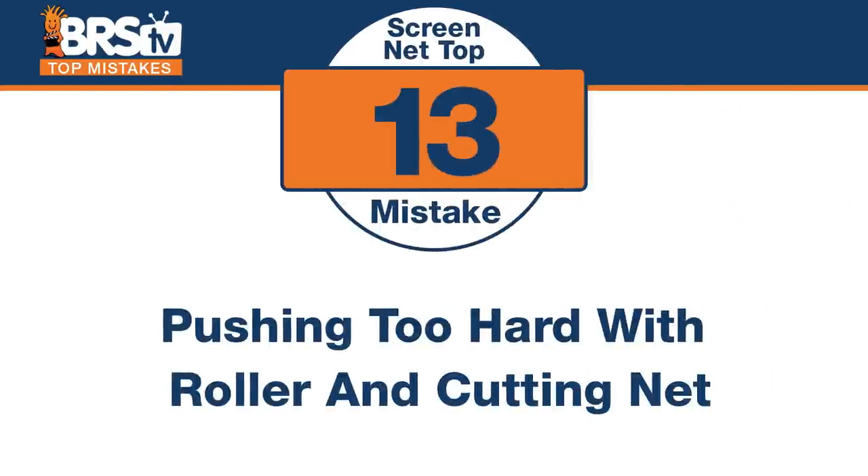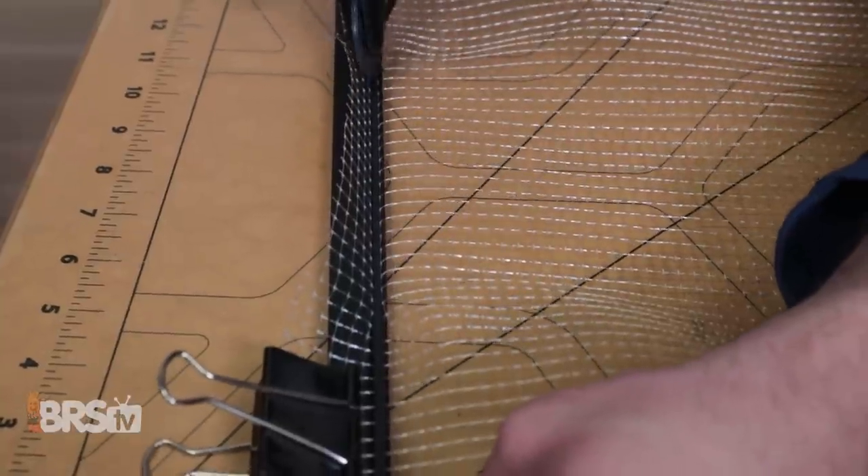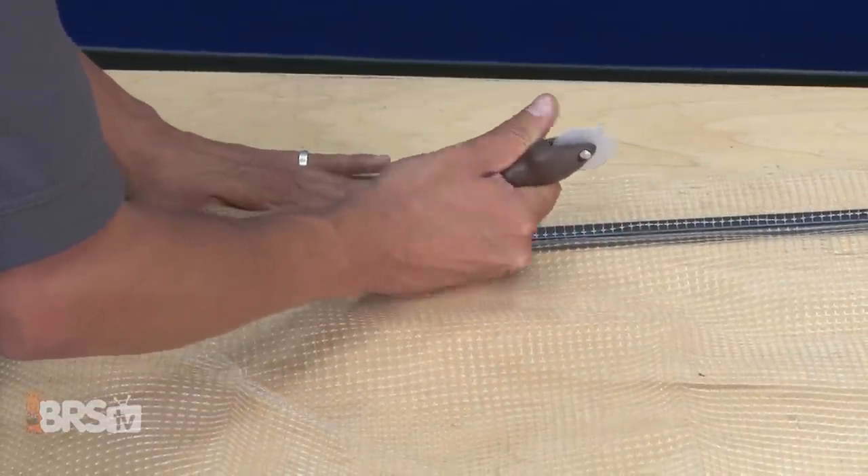Number thirteen — you can push that roller too hard. The mistake is pushing so hard with the roller tool that it ends up cutting the net inside the channel. Now you have to recut a whole new piece, maybe a whole new set of netting. So don't cut the net with the roller — be careful when you're pushing the spline in that you aren't cutting the netting. These things are super cheap, and I'll say the one that comes in the Red Sea kit — I had more problems cutting with that one. I find the little cheap ones designed for standard window screen framing and spline actually work better and are easier to get in there.